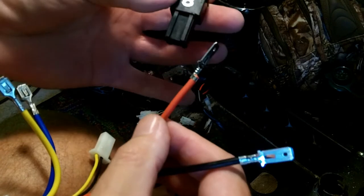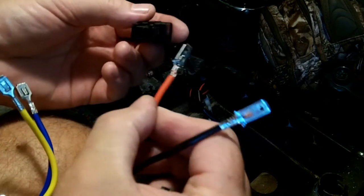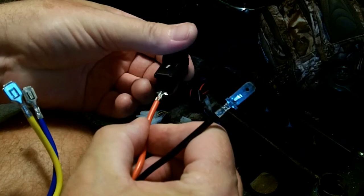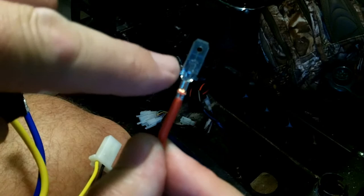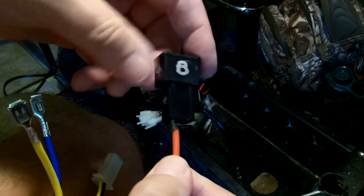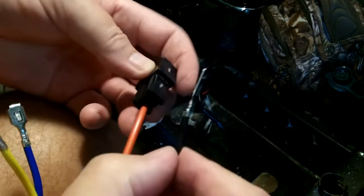I'm looking for my battery — there's my positive. I've got to figure out which way it's going to lock in. It's got to follow the groove — these little wings here have to go in the groove. So it goes in like that on the positive side, push it in, and it's locked in. Now do the same with the negative.